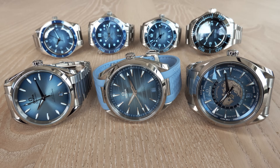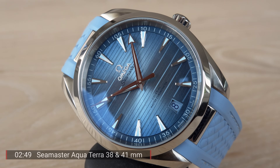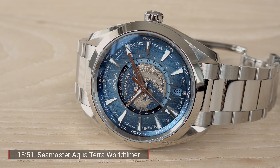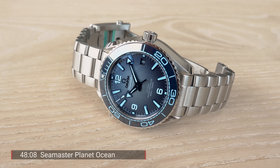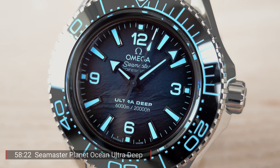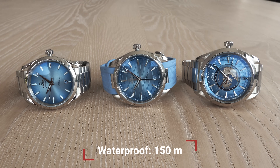I will first pick the two Aqua Terra watches and present the 38mm and 41mm. The second chapter is the World Timer, the fourth chapter the Seamaster 300, the fifth chapter the Diver 300, then the Planet Ocean, and last but not least the Legendary Ultra Deep — which hides a secret on its dial that you'll have to watch to discover.